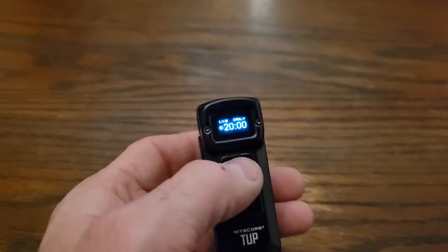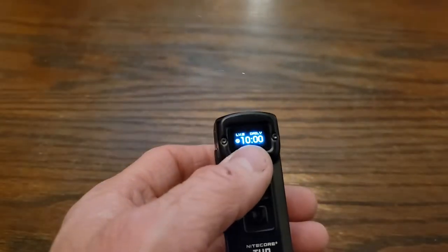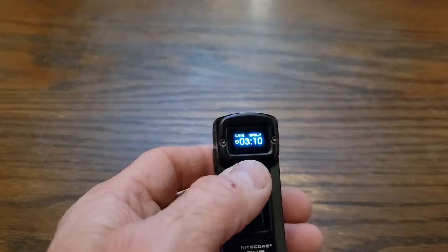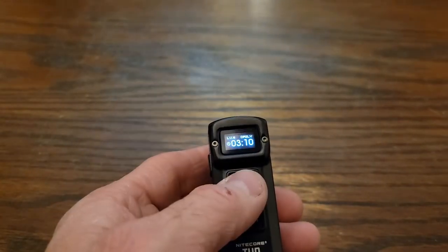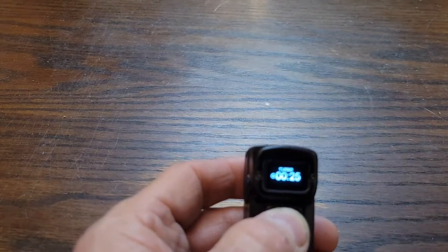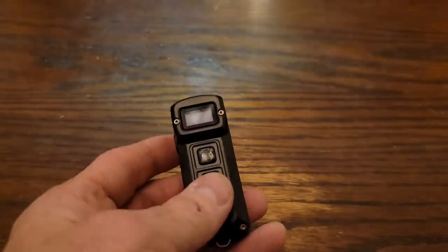65 lumens will last 10 hours — that one will be your all-night option, and 65 lumens is bright, as you'll see. 200 lumens, which is great — three hours and 10 minutes, which is a lot of time. Over three hours at 200 lumens, that's great. For turbo mode, you just press and hold. You get a thousand lumens, and it says it'll last 25 minutes, which is pretty great — that's about half an hour at a thousand lumens for such a tiny little thing.